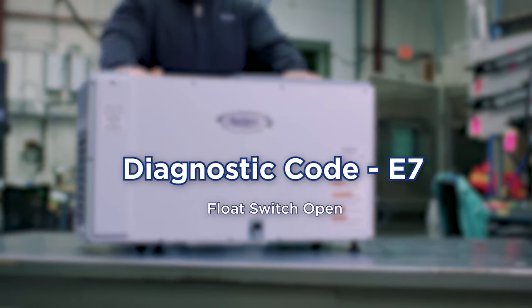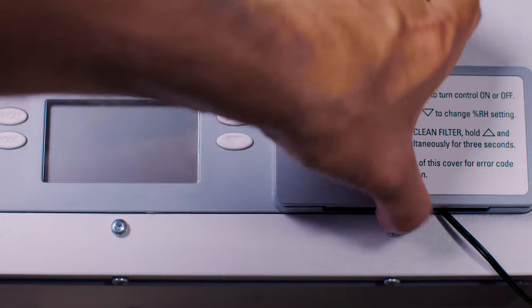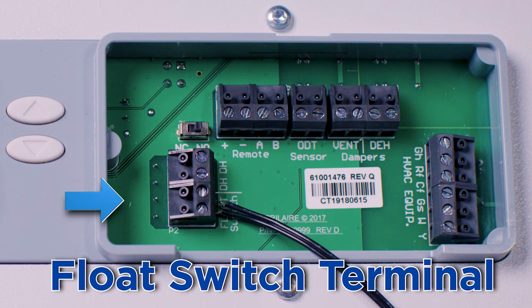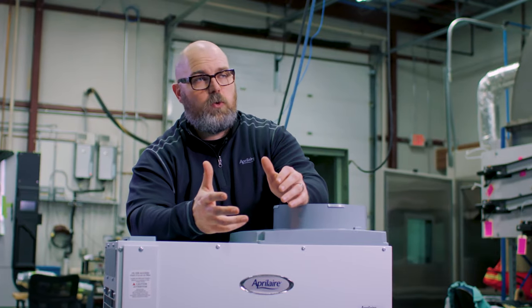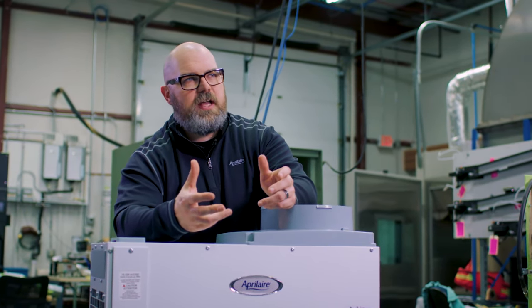Let's take a look at diagnostic code E7: float switch open. In broad terms, this means that a circuit for the float switch is open. This is a safety circuit and it usually means that a connected alarm or water sensor has detected a problem. You may be using an actual float switch or you may have this tied through a condensate pump, but either way the connection is not being made.